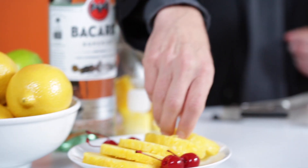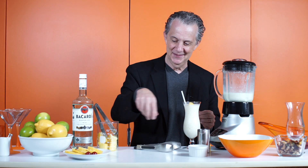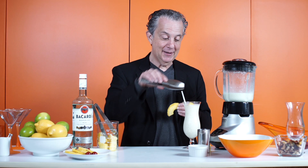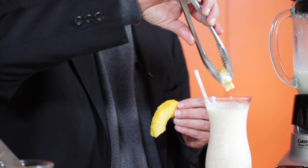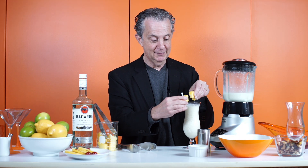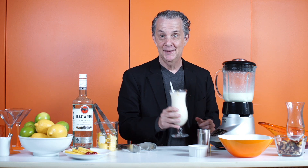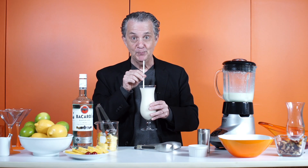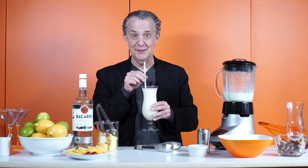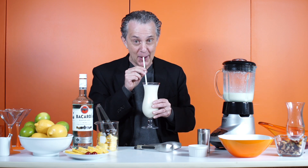And don't forget the pineapple garnish. Just take the pineapple garnish and dump it in the glass. There you go. Wow, that's sweet. Oh jeez. Wow. Okay. Okay.